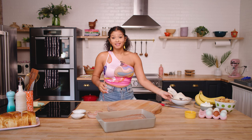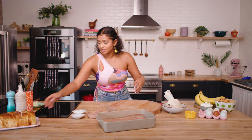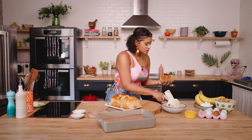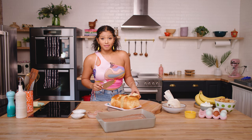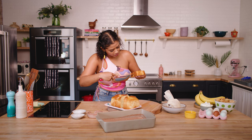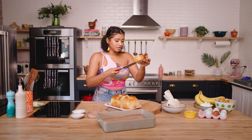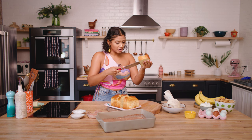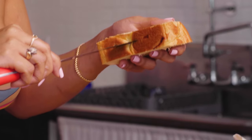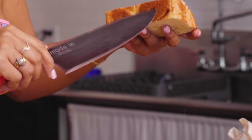Now that our pastry cream is cool and in a piping bag, we're going to begin to stuff our French toast. We're going to take our beautiful loaves and make an insert on the bottom of the bread — just like this. Be very careful when doing this. You want to make sure you give a nice pocket, but don't cut it all the way through. We're going to take our knife and go just into the edge right here. You don't want to go too deep.